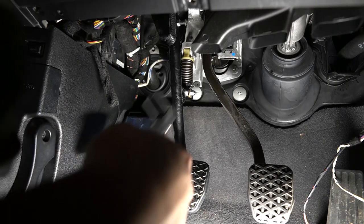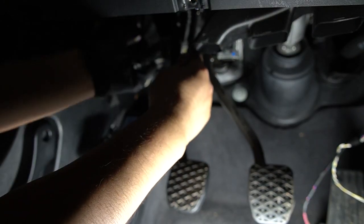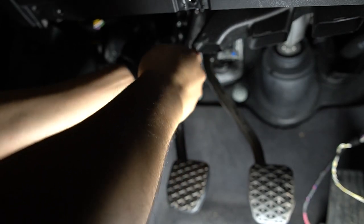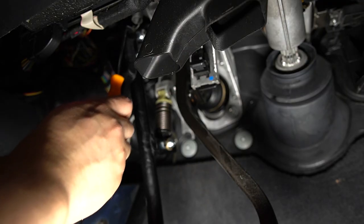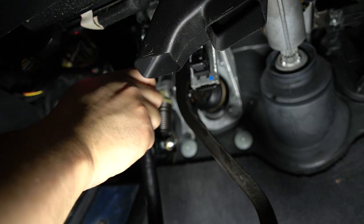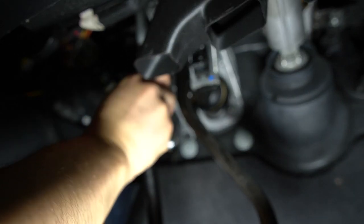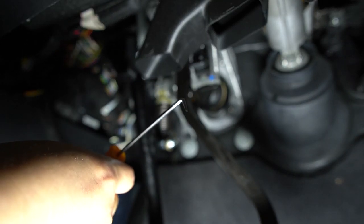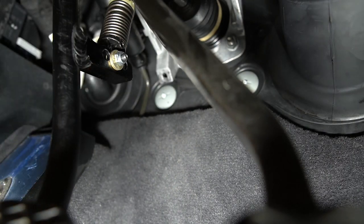Once you get the shoulder bolt in, you can tighten it up with a six-millimeter Allen wrench and a 17-millimeter socket. Next is to reinstall the lightweight spring. And here I am popping off the old clutch stop and putting in the new one.